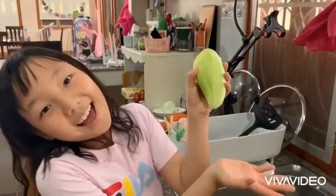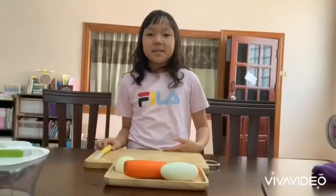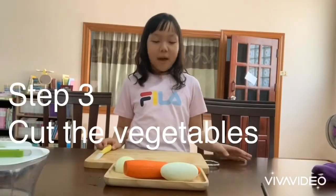Tada! It's all cute. Step three, cut the vegetables.